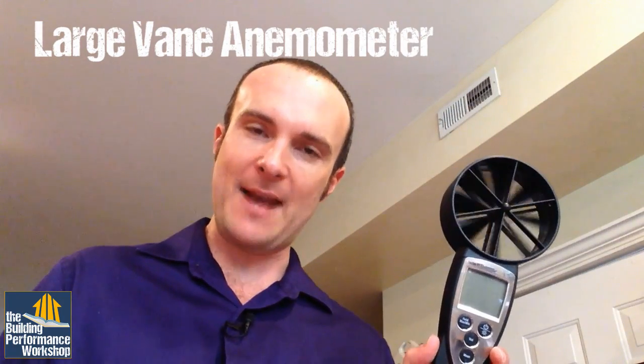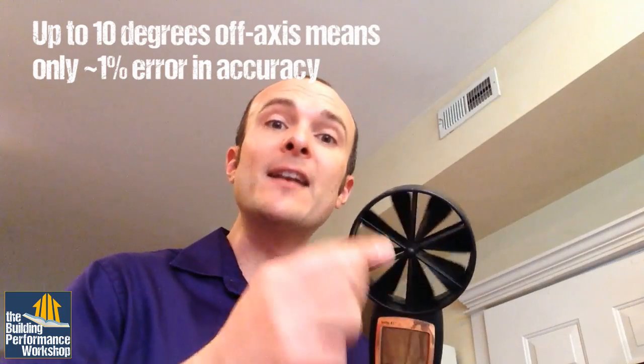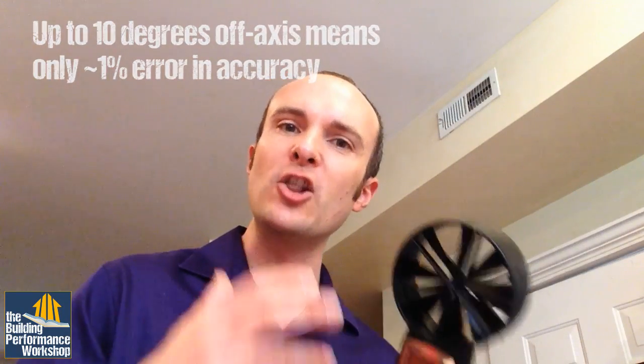I have two tools that I'm going to show you right now. This is called a large vane anemometer. 'Large' is helpful because it's got this really wide tunnel that it's sending the air through, and the vanes that turn because of the air moving through them are really, really big, which means you don't have to point it exactly. If the air is going in this general vicinity, I can have it pointed this way or that way and it'll catch it because it's so big. So that's the large vane part.